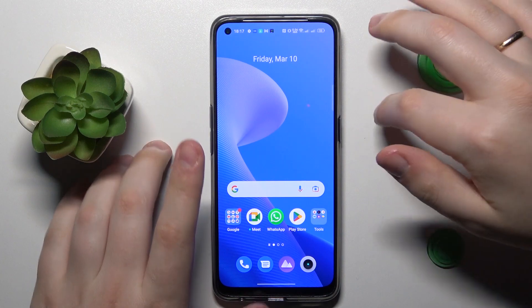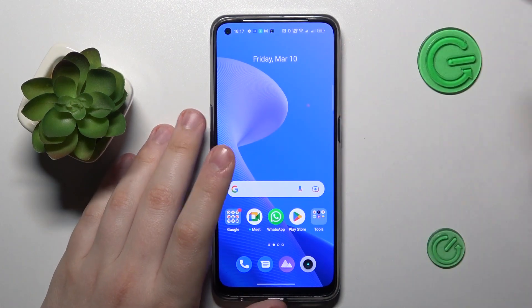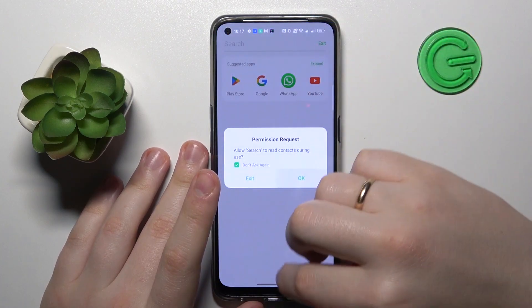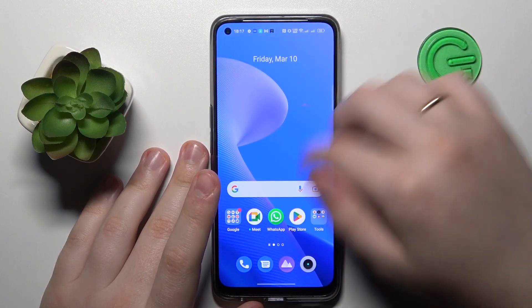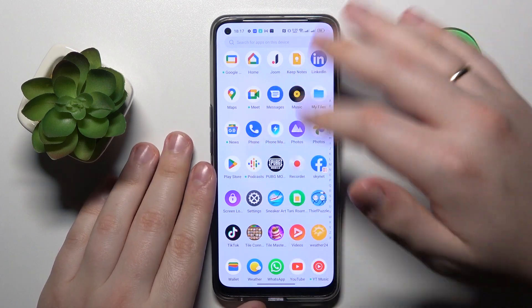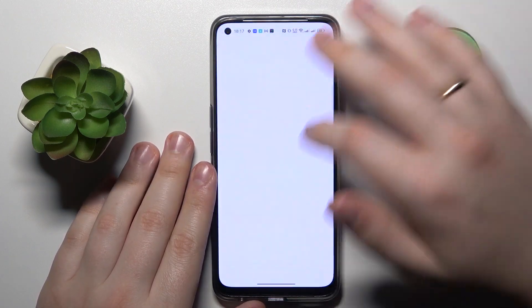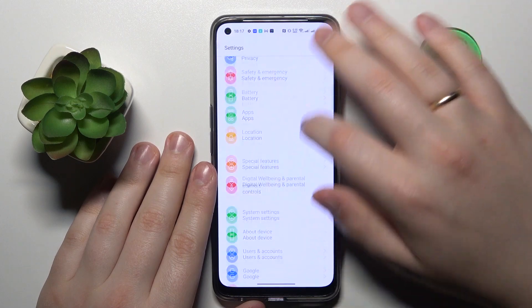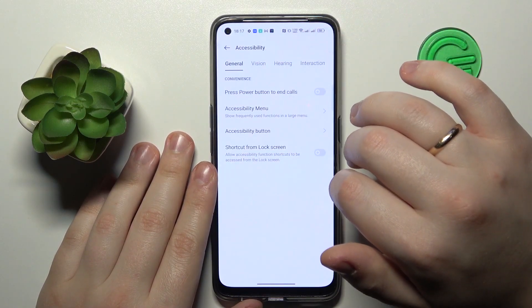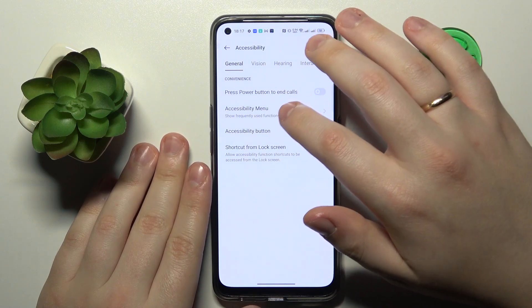So if for some reason you are not able to hold and press the side power key, you can absolutely help yourself by enabling the shortcut menu and restart your device through a software button. Go into Settings, then enter System Settings, then Accessibility, and go to General Accessibility.